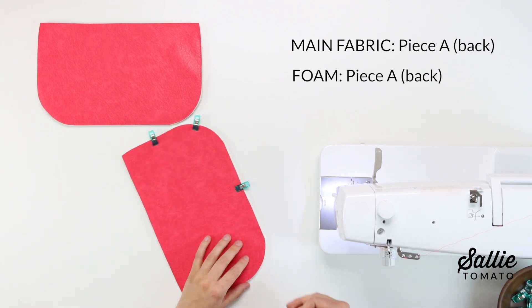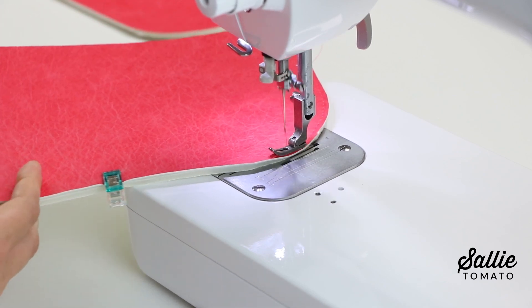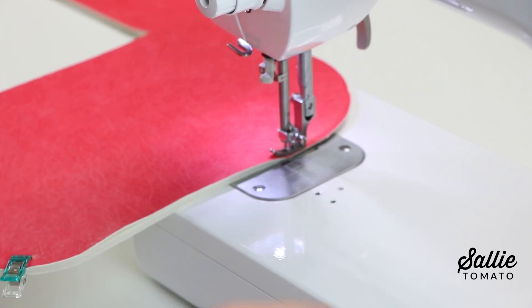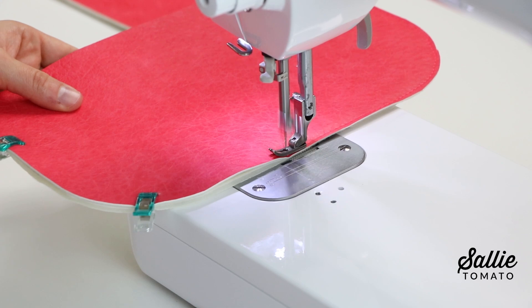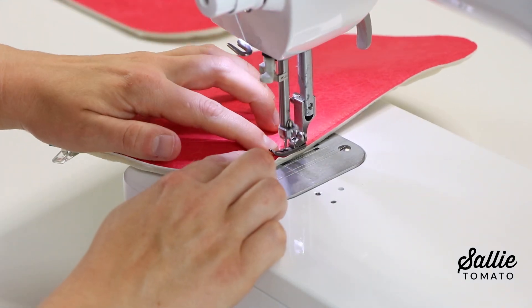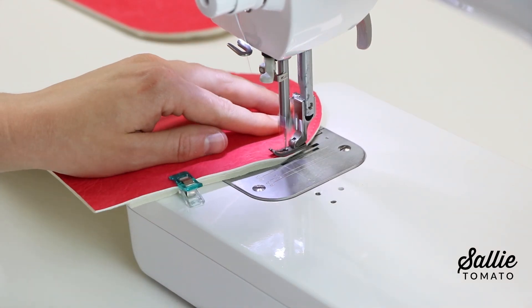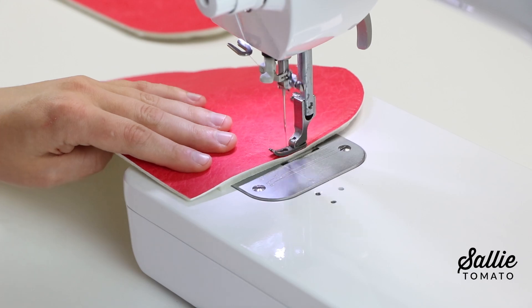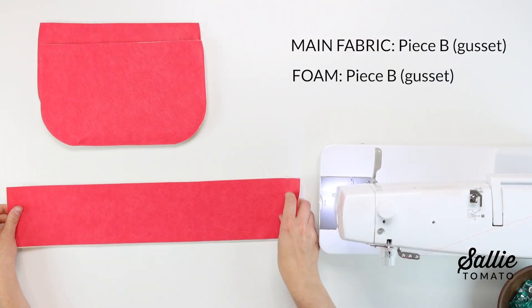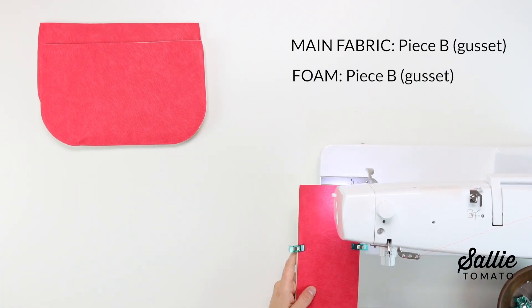If you're using faux leather or cork fabric, I definitely recommend a Teflon foot. I'm using the very narrow foot on the Babylock Accomplish. Generally I don't have any issues sewing on faux leather or cork with this foot, but I want you to have the best experience possible and Teflon is the way to go if you're going to be making bags using faux leather and cork. Then with right sides up, center the main fabric piece B over foam piece B and baste an eighth inch from the long edges.